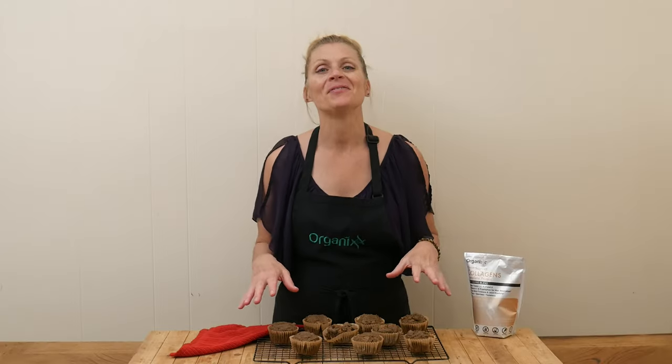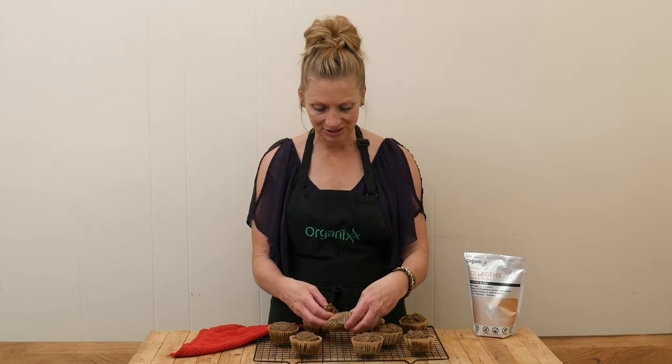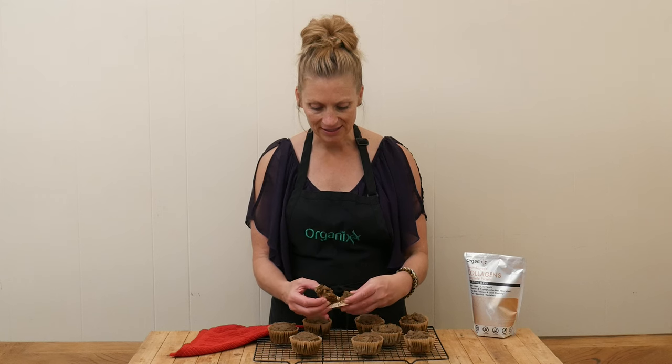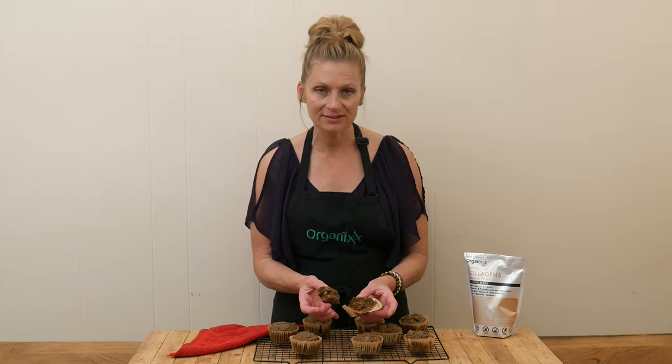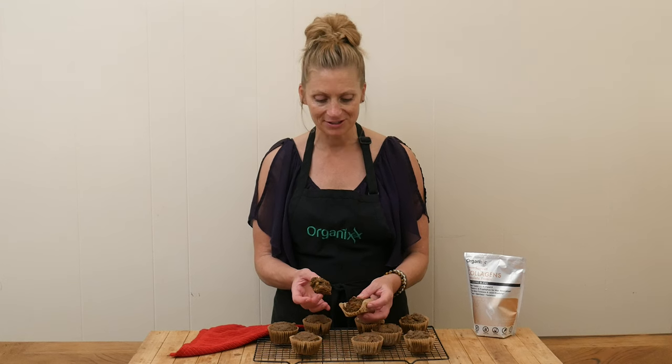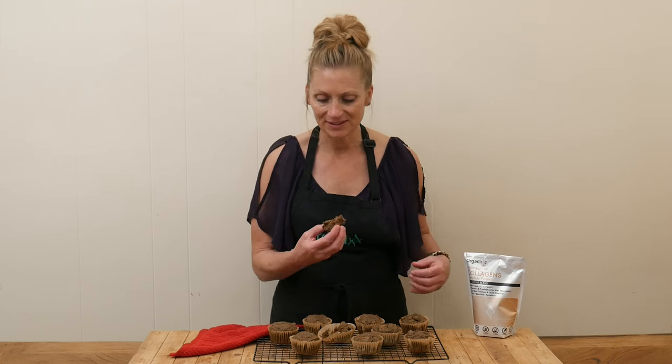Our muffins are ready to try — I cannot wait, they smell so good! You can see these wonderful big chunks of walnuts and dates inside, so every bite is going to have so much texture and different flavors. Let's see!